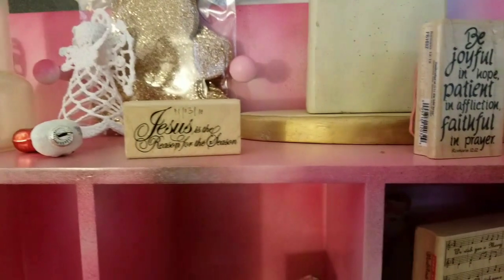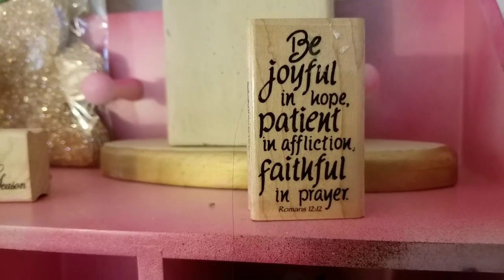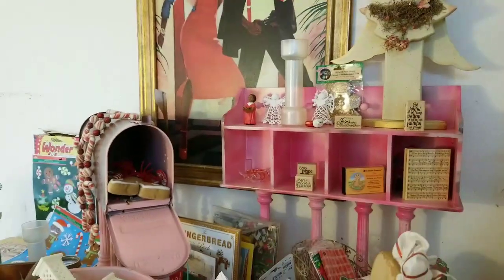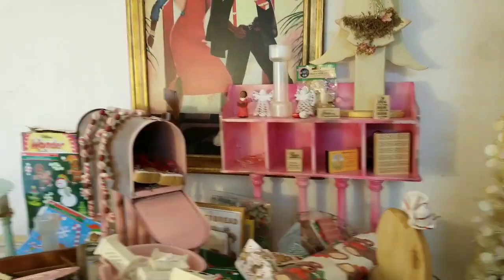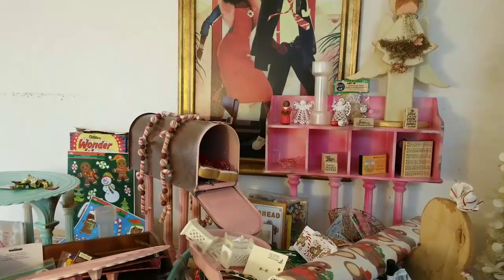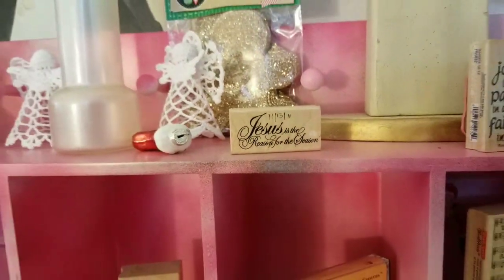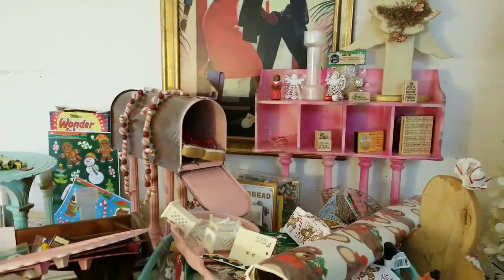Jesus is the reason for the season. Jill's theme this year is spread joy. Check out this stamp: 'Be joyful in hope, patient in affliction, thankful in prayer' — and that's Romans 12:12. I have a lot of joy to share. Next week I will have a His Birth devotional sharing all the joy that you will need, not just for this holiday season but it will take you far into the New Year. If you are interested in all things about His Birth, be sure to check out my devotional. And if I could pull it off, it's going to be live.